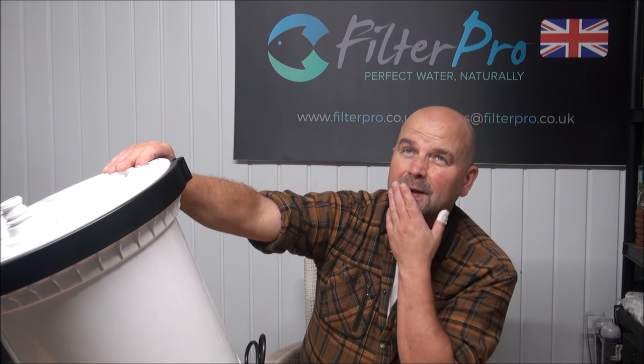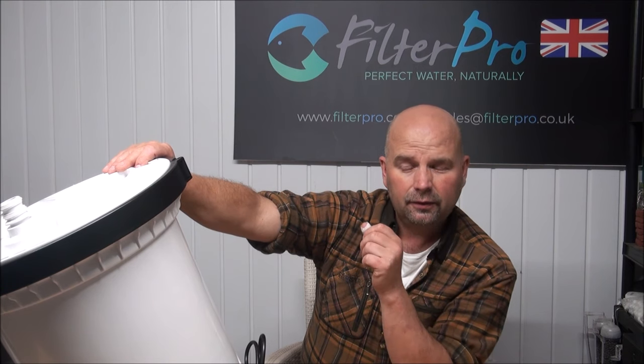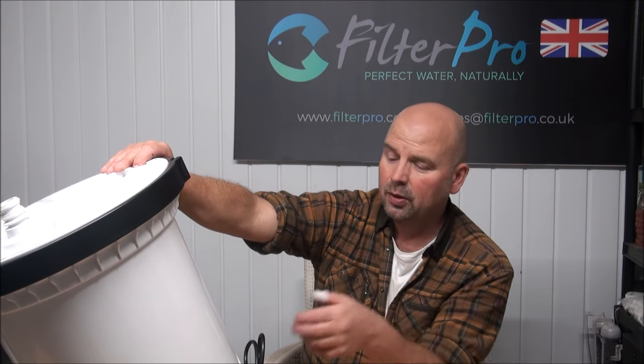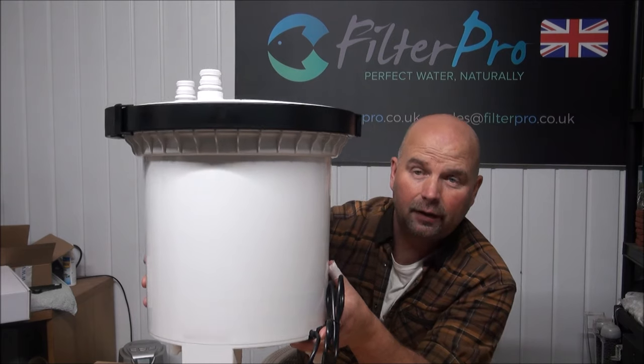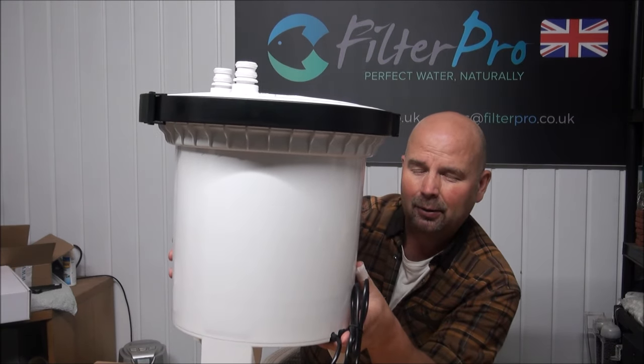The output is 4,600 liters per hour — again for you guys in the US that'll work out at about 1,250 gallons per hour. So it has got a really powerful pump in here, and also because of the vast size of it you would think it would hold a hell of a lot of media — and you would be right, and also you'd be wrong.